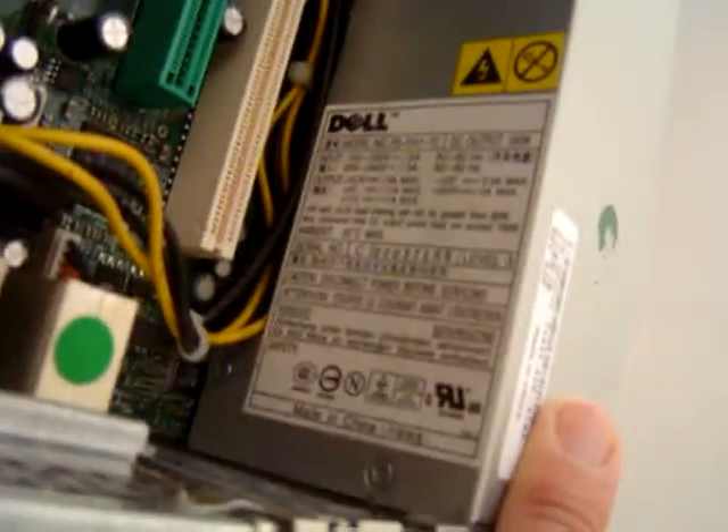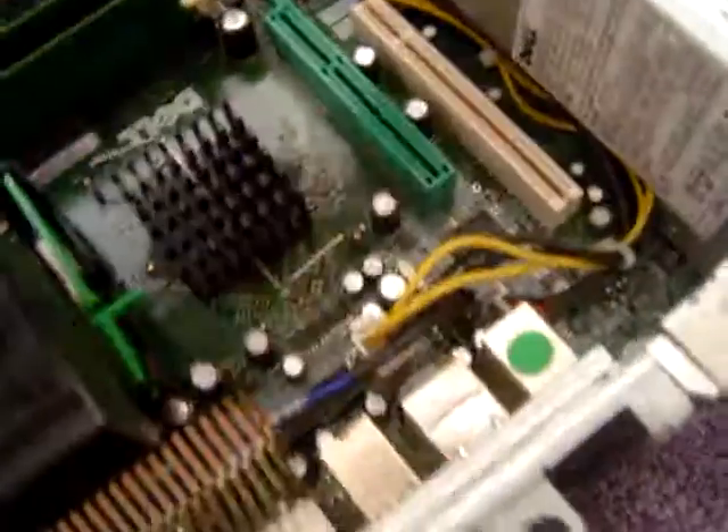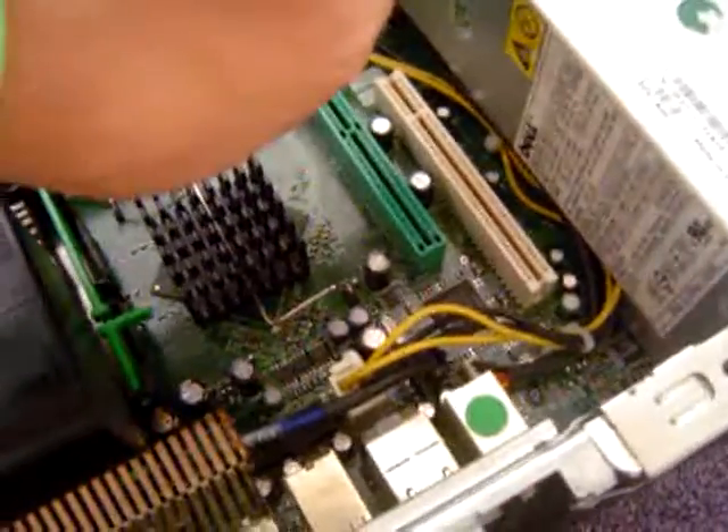This power supply should be a 250, and I'm going to see which it is. No, it's only a 160. This is a 160-watt power supply.